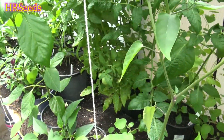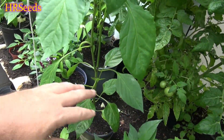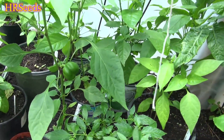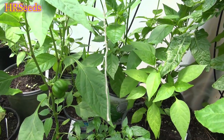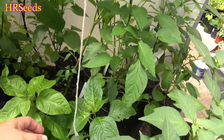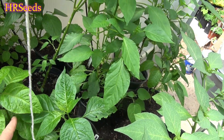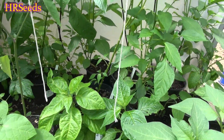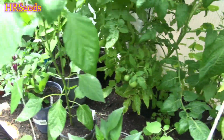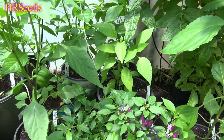Another way to create plant stress is to continuously top your plants — removing the top growth or a lot of the lower leaves. You can also root prune, which creates plant stress; it might reduce the number of peppers, but the peppers that do come out will certainly be hotter than normal. There are also some chemicals you can add to your watering regimen that trigger a reaction in the plant to start producing more capsaicin.